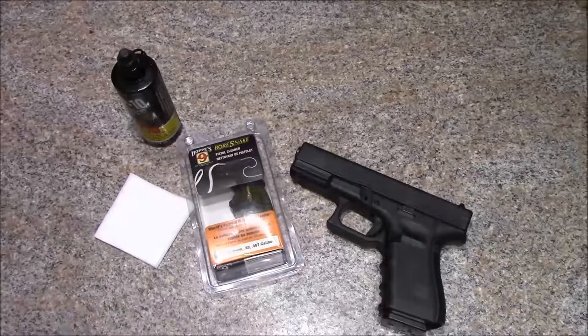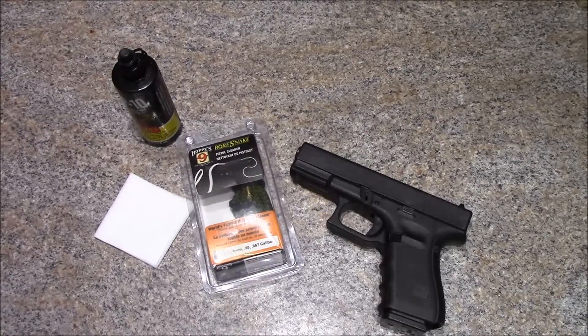What's going on YouTube. I'll make a quick video on basic cleaning — this isn't a deep clean by any means, just a basic cleaning that I do with my Glock 19. The stripped-down process and everything is going to be essentially the same for all Glocks; it doesn't really matter which one you have.